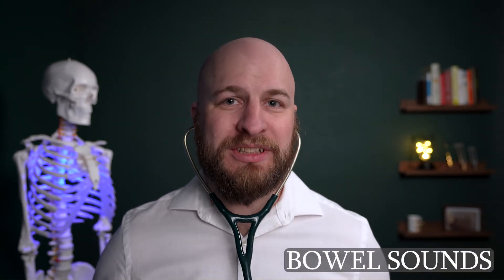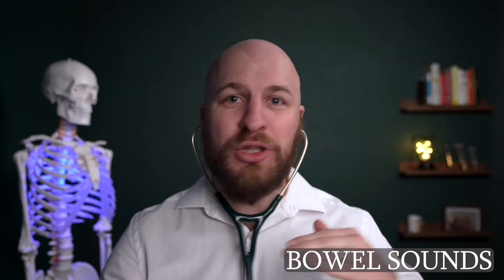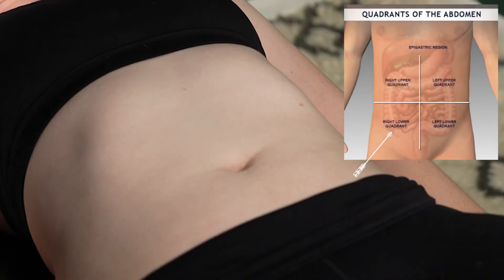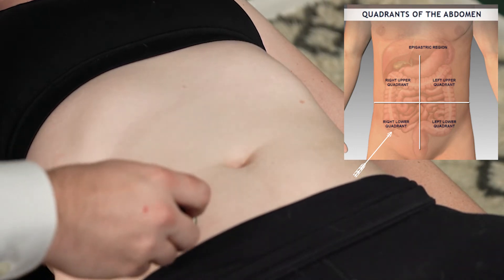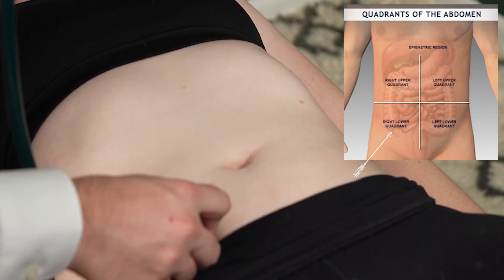The final spots to listen to are bowel sounds. It's important to listen to bowel sounds before you do any palpation of the abdomen, because when you start pressing on it, it can start moving things and trigger peristalsis. You want to listen first to make sure that's happening on its own. I like to start in the right lower quadrant because that's where your cecal junction is, between your small intestine and large intestine — there's usually a lot of movement there, so if there's any movement at all, you'll hear it.